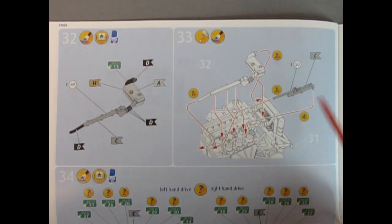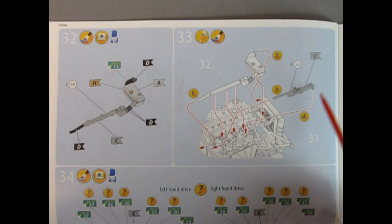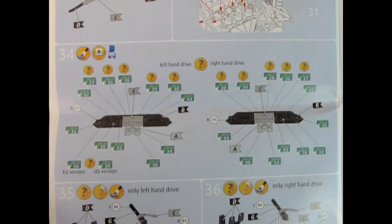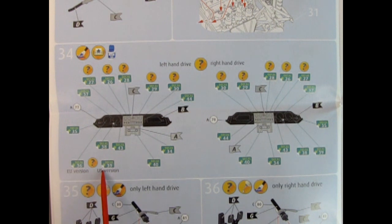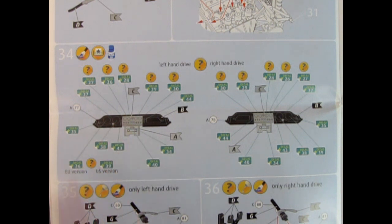Panel 34 gives you a left hand drive and a right hand drive dashboard. Look at all the decals on here — really amazing. There's an EU European Union version and a USA version, so you get either choice. One would be in miles and the other in kilometers. Panel 35 and 36 show us up underneath the dashboard for left hand drive and right hand drive. Basically they're the same — it's just the location of your instruments. We have pedals being glued onto the back of our dashboard, steering column glued up underneath, and the steering wheel glued on the end — treated to a lot of decals.